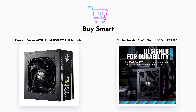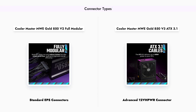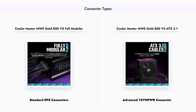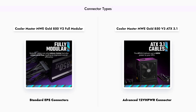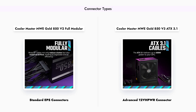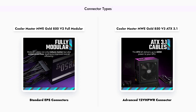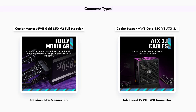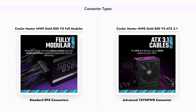Let's get started. When it comes to connectors, the MWE Gold 850 V2 features two standard EPS connectors, making it compatible with most motherboards. In contrast, the MWE Gold 850 V3 takes it a step further with its 90-degree 1.2 VHPWR connector, designed specifically to support high-end graphics cards like the RTX 4090. This advanced connector allows for better cable management and improved airflow within your case, making the V3 a more future-proof option.